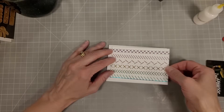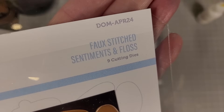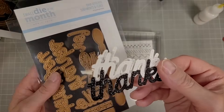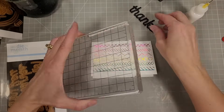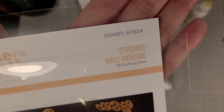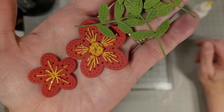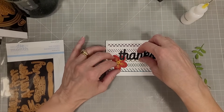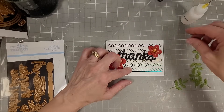Now I'm applying the foiled piece from earlier in the video. We're going to use the faux stitched sentiments and floss — I'm cutting 'thanks' and I'm actually using some of the new glitter paper from Spellbinders to die cut it. I have a couple extra layers of cardstock behind that. Then we're going to take the stitching die of the month — the stitched wall hanging — and I took some red cardstock and cut those flowers and did the same stitching with some yellow and gold crochet thread because the other colors didn't really match the foiling I had done.